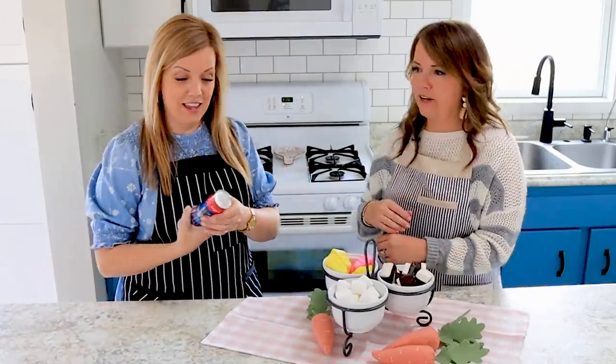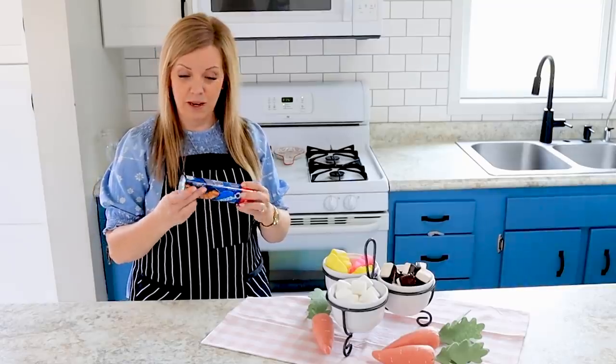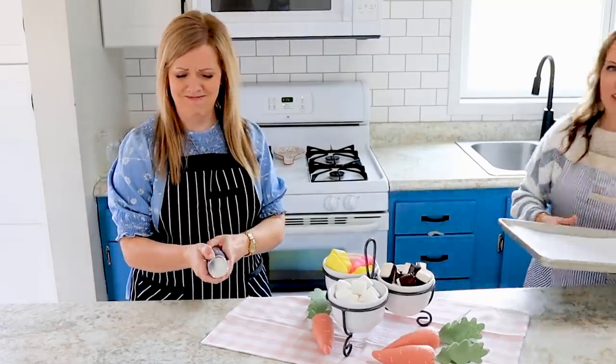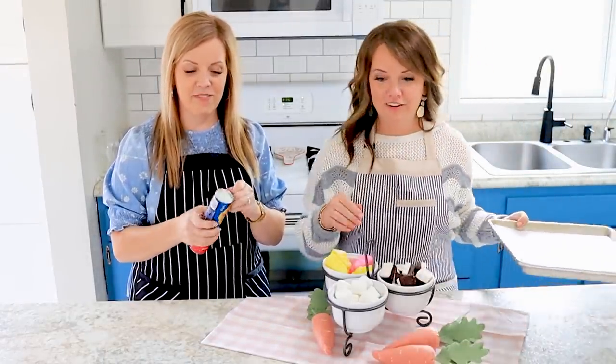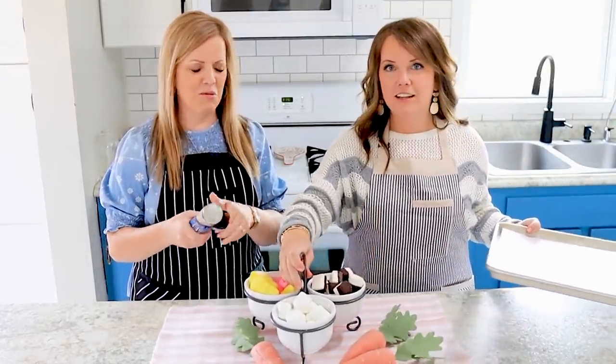We have our prepared baking sheets. I'm going to pop this bad boy open. The oven has been preheated to 375.